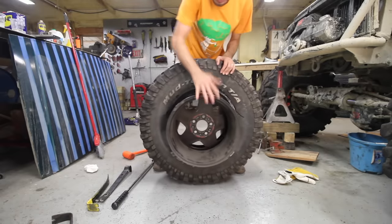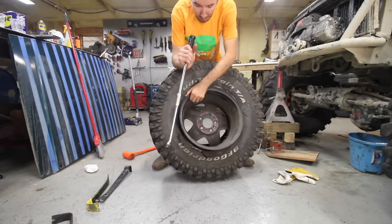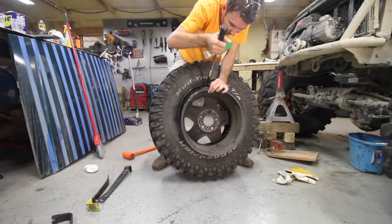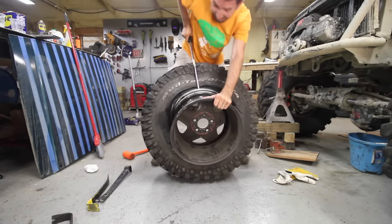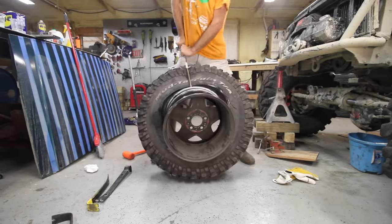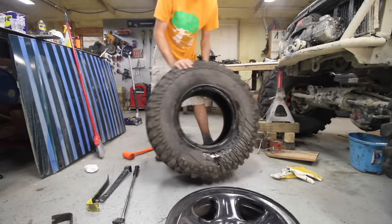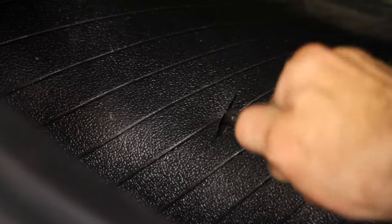This part will be difficult unless you have a buddy or a longer tool. I've got out my breaker bar, and what you're going to do is put it under here and then pry back on it and fold the tire down. Now let's look inside the tire and find that hole. There it is. Most likely you'll have a stick or something in there — go ahead and remove that.